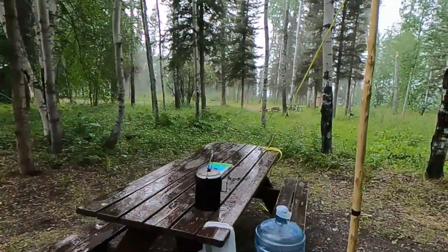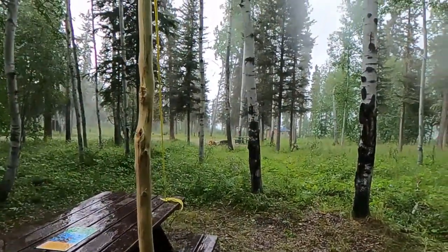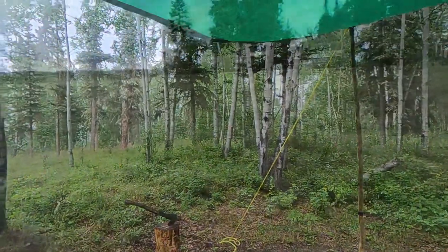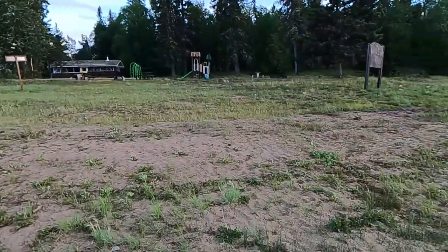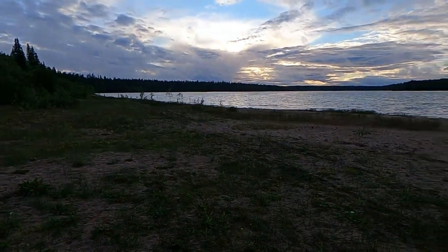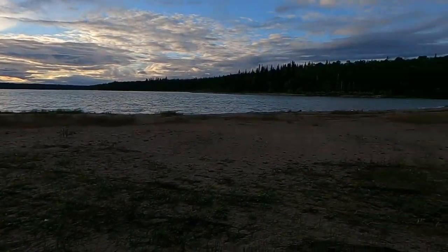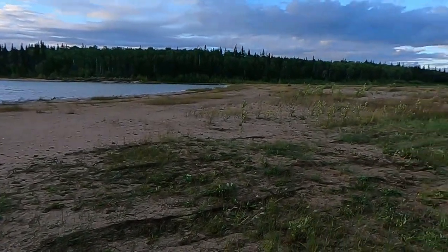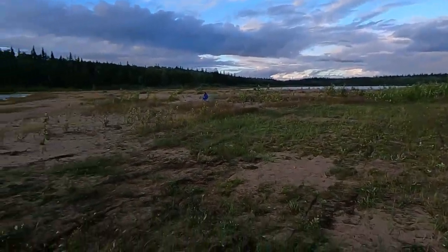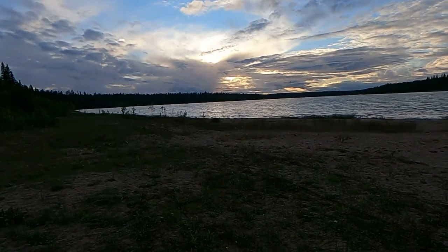We're at Pine Lake. We're down at the day-use area here — beautiful spot. This is Pine Lake. A few clouds, or we might get a sunset later on. All sandy beaches. A little portion of the lake over there. It's a little windy and we lost our sunshine, so it seems a little cool.